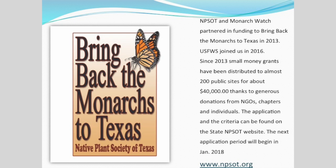We just finished our fifth year of Bringing Back the Monarchs to Texas. We are now up to about 200 public sites financed with about $40,000. Fish and Wildlife Service joined us last year with a donation, and Monarch Watch is still an active partner. Think about your community areas and public access areas, and maybe get involved and apply for 2018. We open the application process around January 1st and try to get grants out the first week of March.